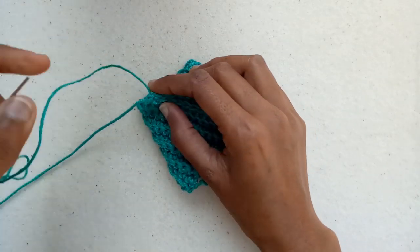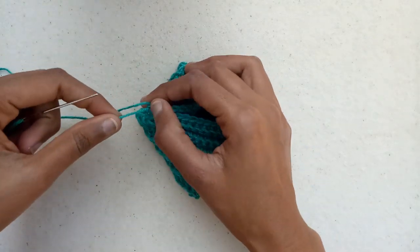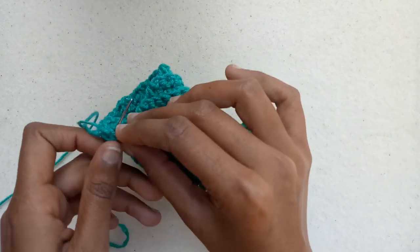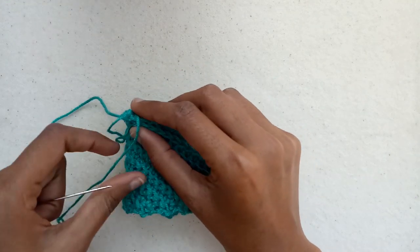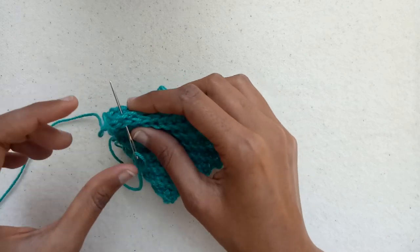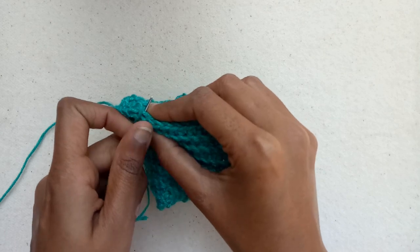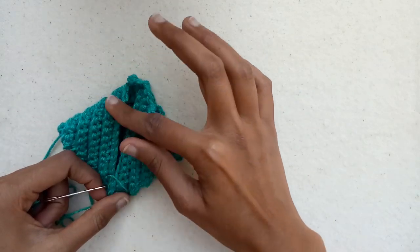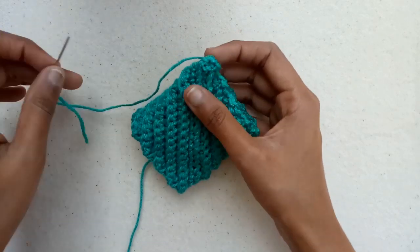Pull the yarn needle through the first stitch two times, and after that pull the yarn needle through every stitch one time on both sides and sew this side till the end. I have joined this side.